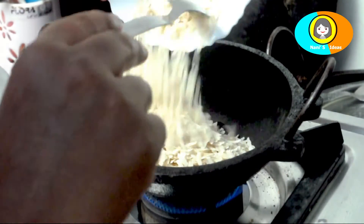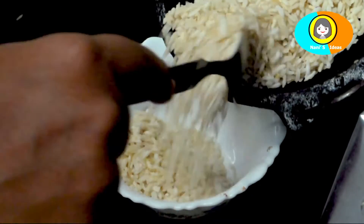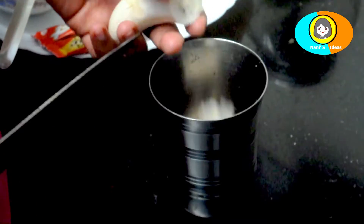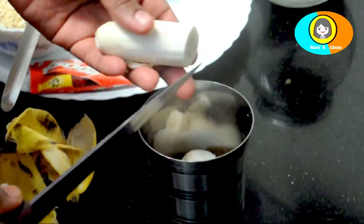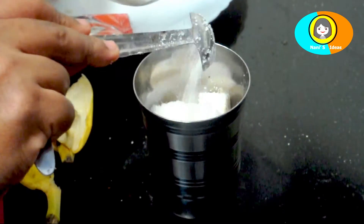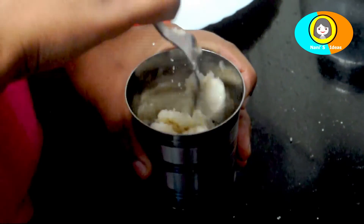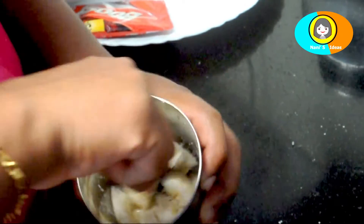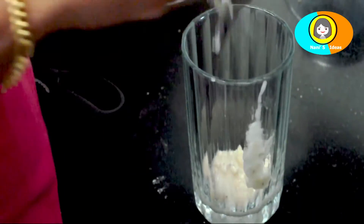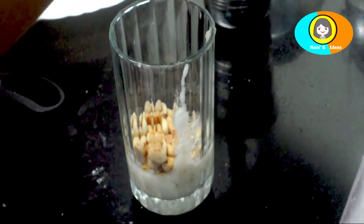This is a steel glass. Mix the juice in the mixer and mix it in the glass. Mix it in the middle of the mixer.